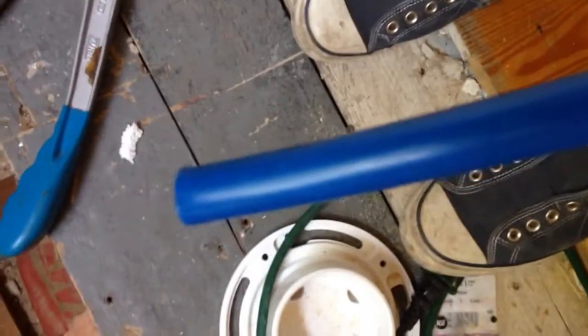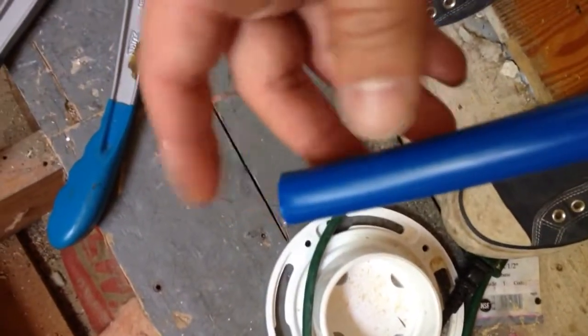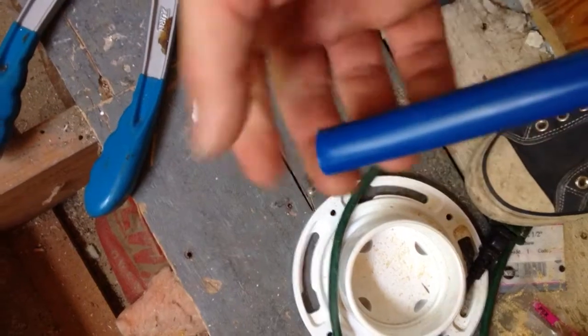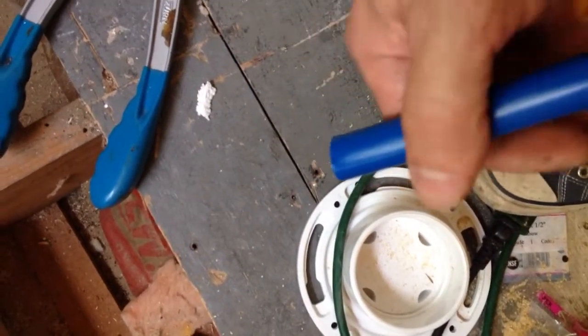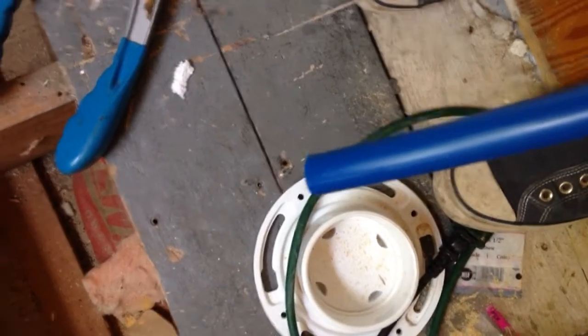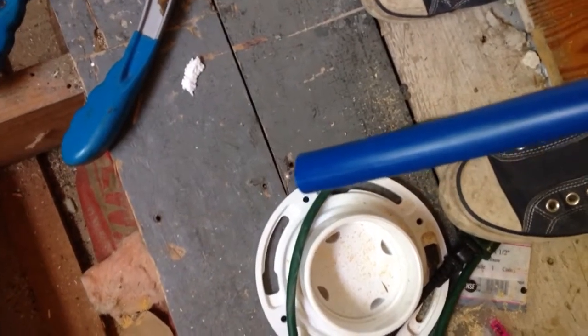It'll make a nice clean cut for you, and then you can put your fittings on the end of it. There's a gasket that fits onto the fitting and you can clamp it down with the tool — I'll show you in another video how to do that. That's how easy it is to cut PEX.